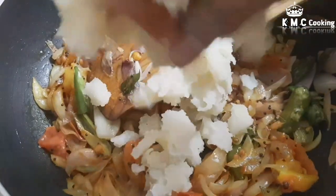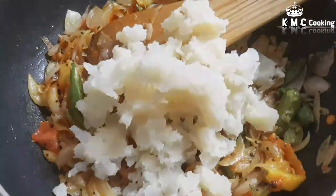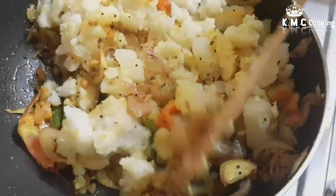This is the texture. Now add a mix to get the right texture.